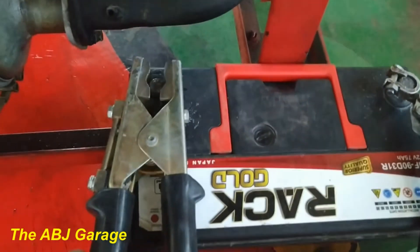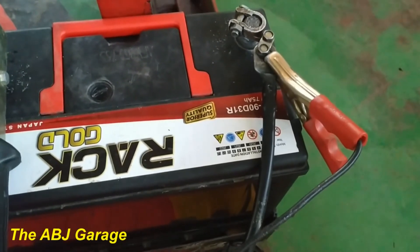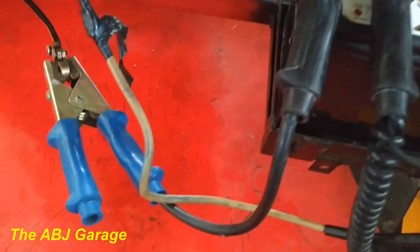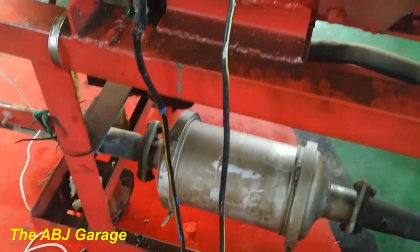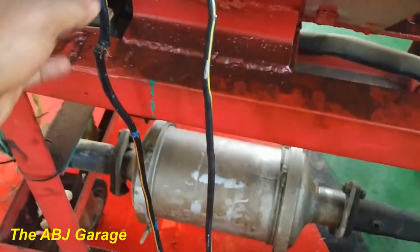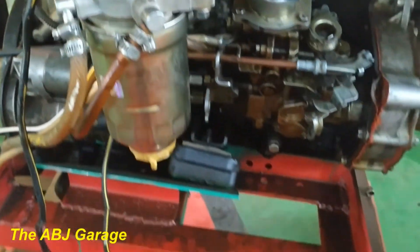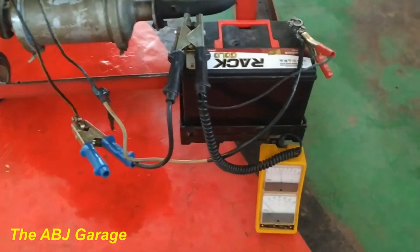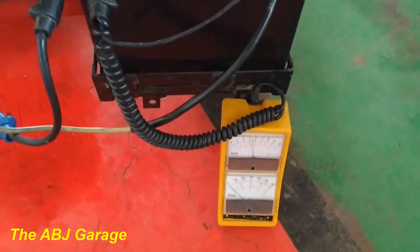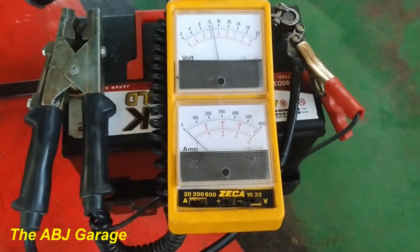Let me show you the connection once again. The black cable is connected to battery negative, the small red wire is connected to battery positive, and the blue wire is connected to the battery cable that goes to the body. Here you can see the battery negative is connected to the engine frame. So we have inserted an ammeter in series to the starter motor so that the current draw can be measured.